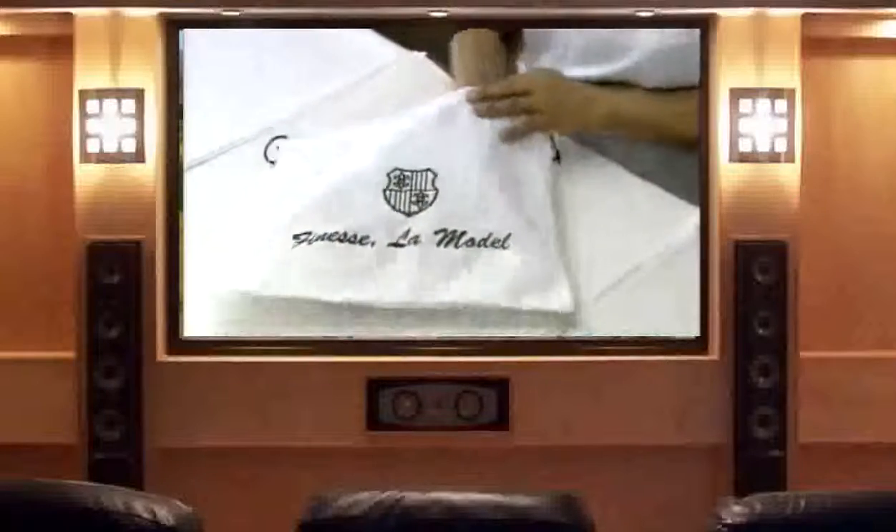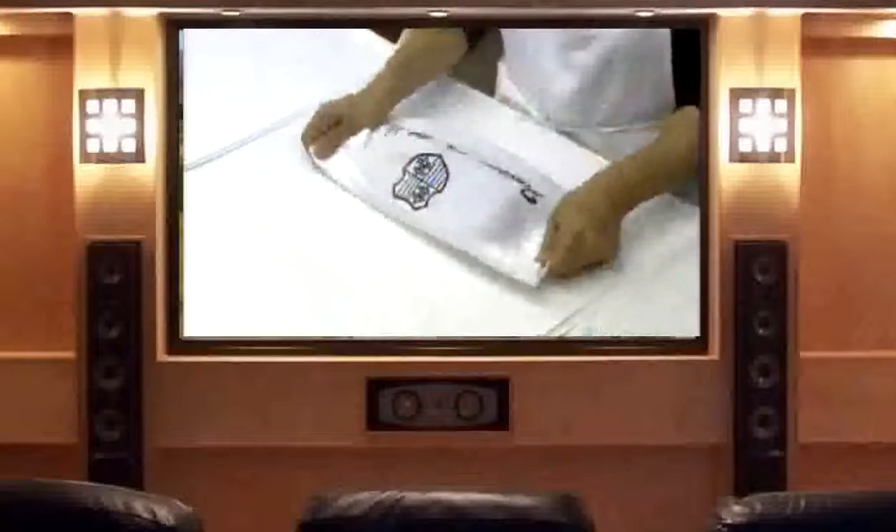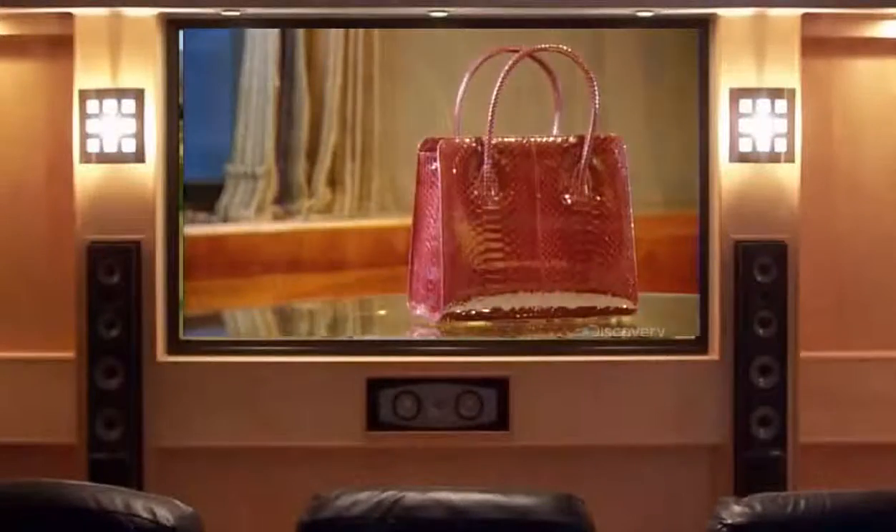It takes about seven hours to make an alligator bag. All the time, effort, and materials result in a stylish fashion accessory that's made to last for years.